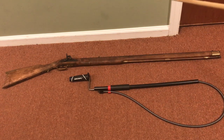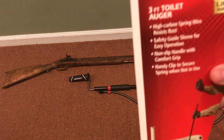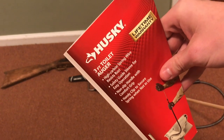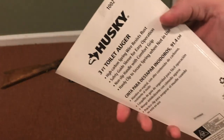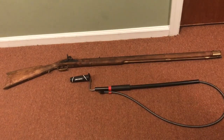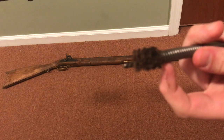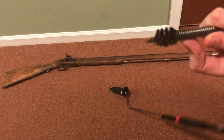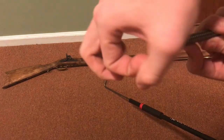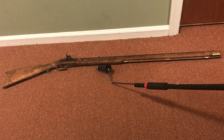The easiest fix I found was at Home Depot for $12 — a toilet auger. You need a Dremel tool to cut off the coil, because initially it's much wider. If you look at it from the top, it would be about the size of a quarter. So you have to cut it down until it's just small enough to fit down your barrel.